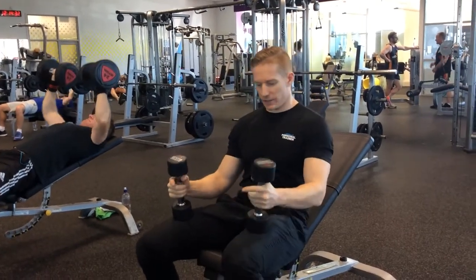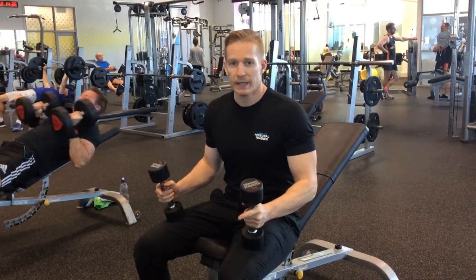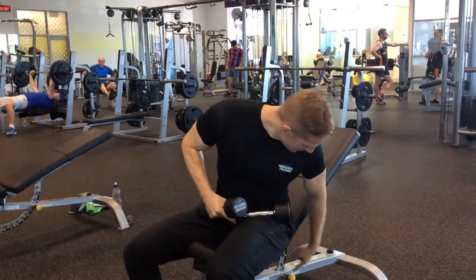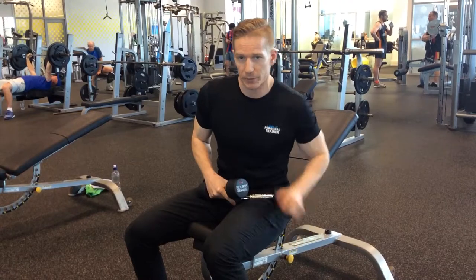With this exercise we're going to be doing a dumbbell incline fly, and it's going to be a superset with a close grip hammer press. You want to have the bench set up with a 37 degree or 45 degree angle, whatever feels more comfortable for you.